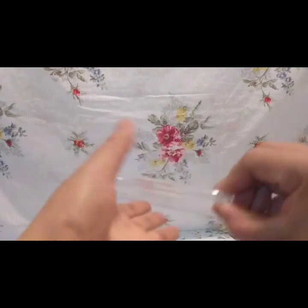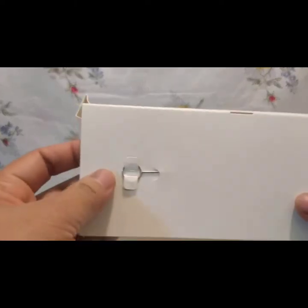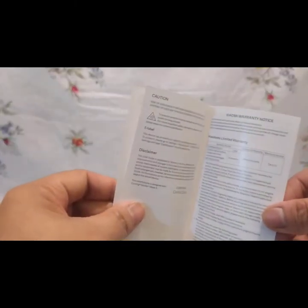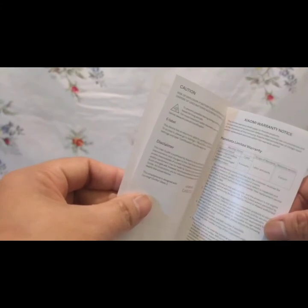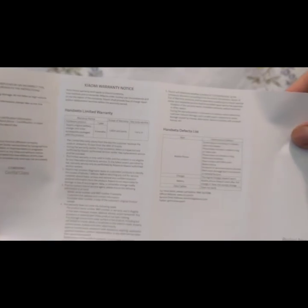At ang kanyang free na jelly case para sa protection sa ating mobile — para iwas gas-gas, iwas dents. At injector sim siyempre. Dito muna tayo sa manual — siyempre binigyan tayo ng manual, ano nga ba ang ating gagawin kundi ang basahin. Nandiyan ang instruction, English naman siya kaya medyo mauunawaan natin kahit hindi tayo marunong sa English.